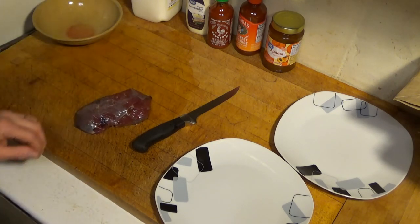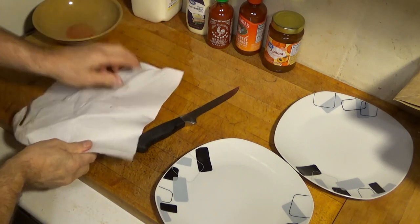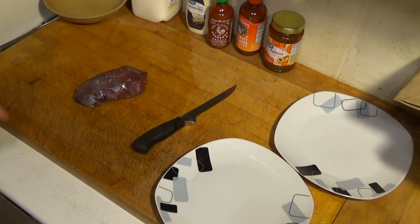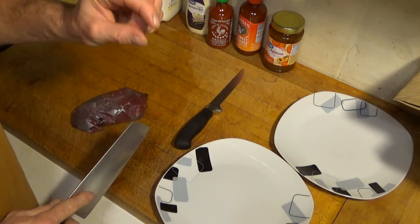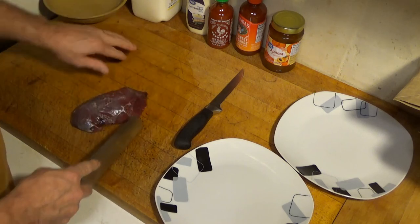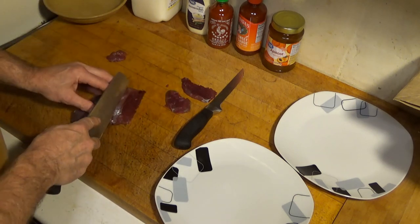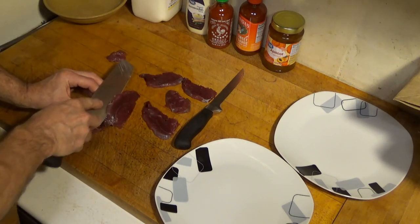Here's our goose breast. I like to have it just a little bit frozen — it's easier to work with. We're going to use this knife to cut some thin slices, probably just over a quarter inch. The reason we want to cut them thin is because wild goose tends to be tough and chewy, and by cutting it thin it helps reduce the chewiness.